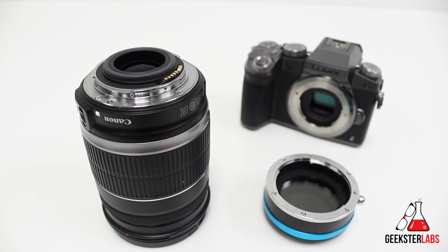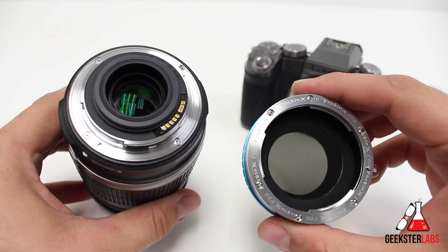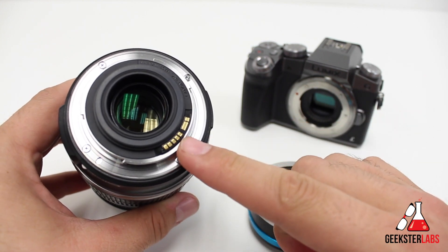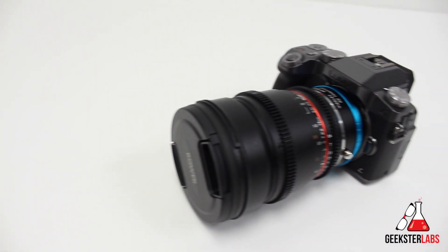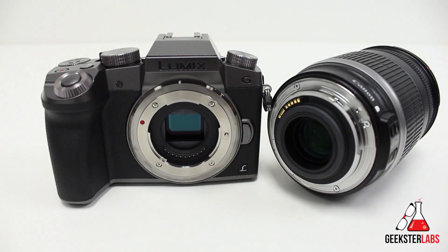The two most important things to keep in mind about these adapters: first, they will not allow the camera to communicate with the lens, so you can't use any auto functions like auto focus, auto exposure, image stabilization, etc. This makes these adapters perfect for use with manual lenses like the cine lens shown here. Second, neither of these adapters has the ability to help with the crop factor from the Canon lens to the Micro Four Thirds sensor — it's about a two times crop factor.